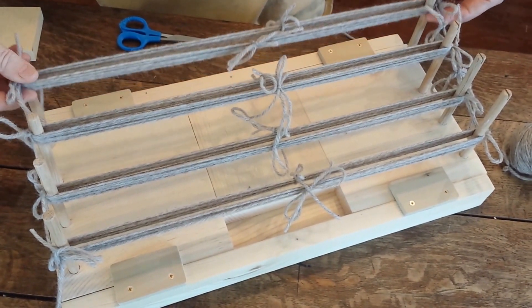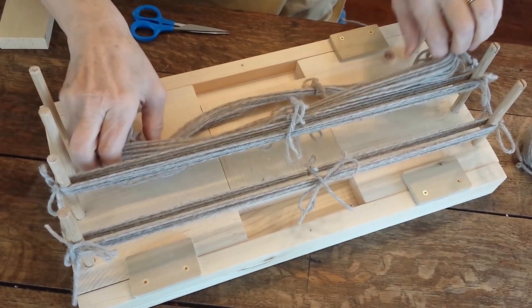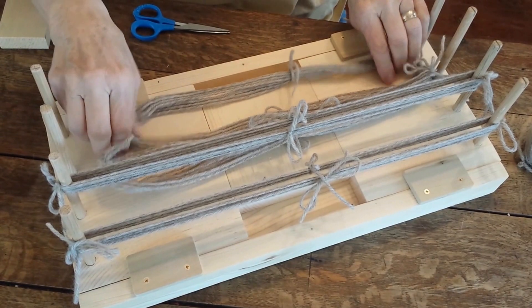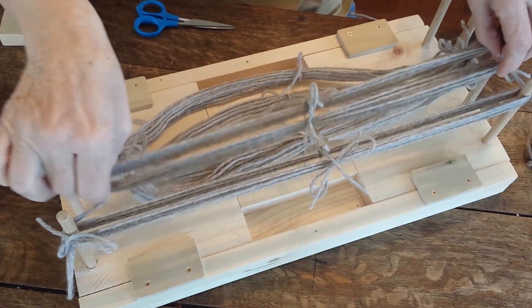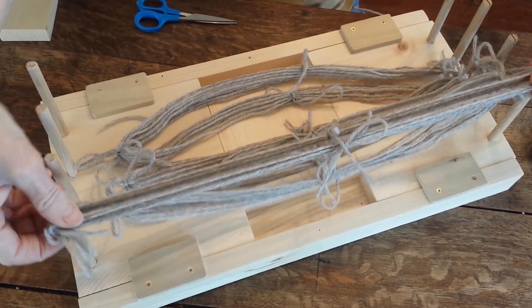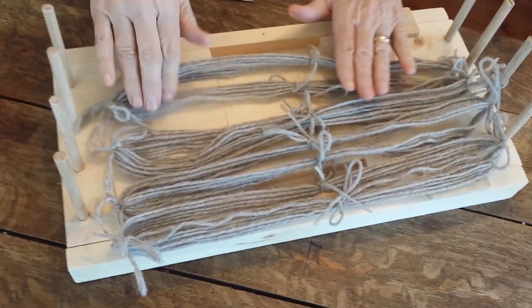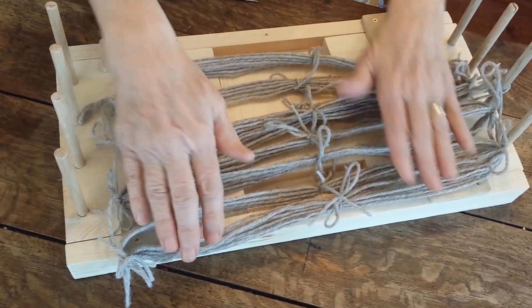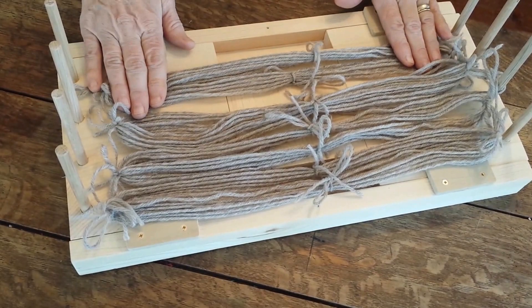Then we're just going to take number one off and lay it down, number two, lay it down, number three, and number four. You're going to keep them in that sequence — A, B, C, D, one, two, three, four, whatever you want to call it. And then you're going to go take that and you're ready to dye.